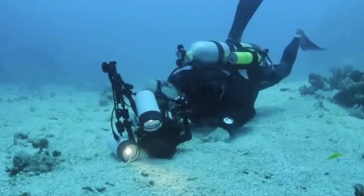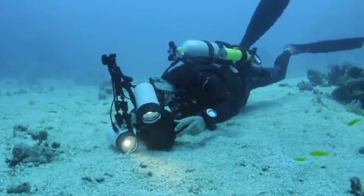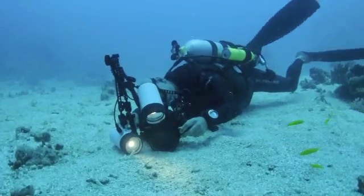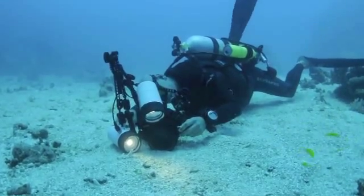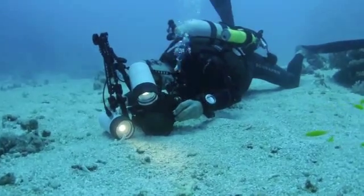Macro is so damn hard for shooting underwater videography with an SLR. Here's me shooting it — look how much I'm struggling. Wouldn't it be easier with a real video camera with an external monitor so I'm not cramming my face into the sand?